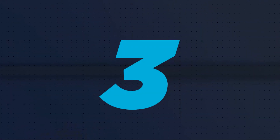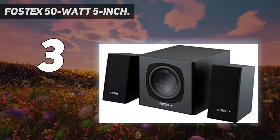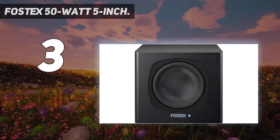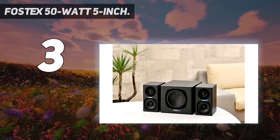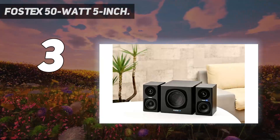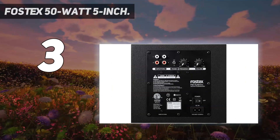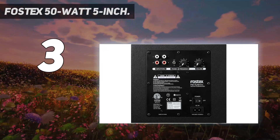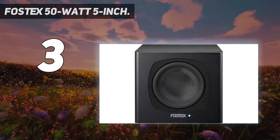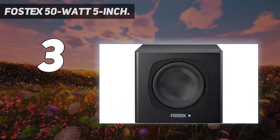At number 3: the Fostex 50W 5-inch. The Fostex PM-SUB Mini has a highly efficient digital amplifier of 50W with a built-in PSU. It has a standby feature to reduce unnecessary power consumption and save energy. It can fit anywhere due to its space-saving compact design, and the rigid and supple fiberglass diaphragm makes it stable. It also has an automatic power-saving feature that turns the subwoofer into sleep mode when not in use.